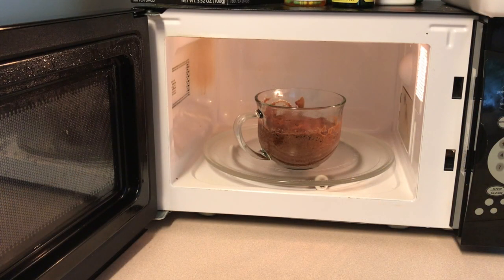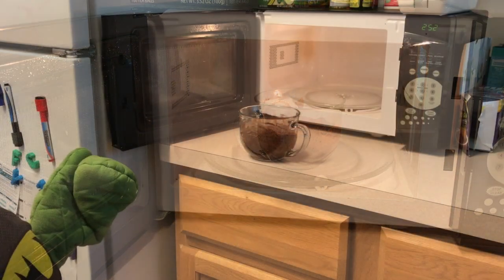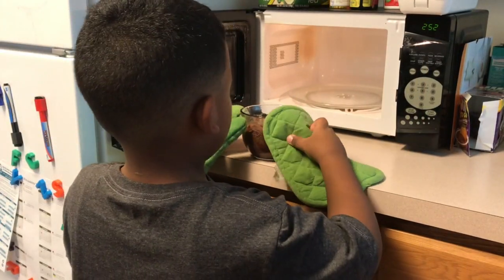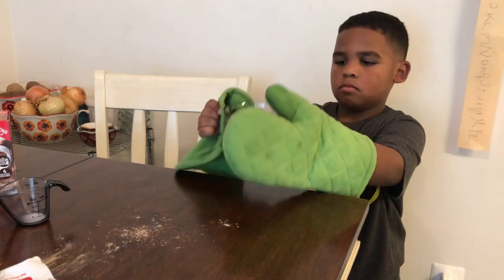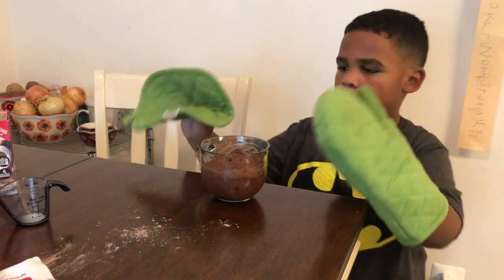After one minute's up, check to see if the cake is done. Use oven mitts so your hands don't get burned. Place the cup on the table.